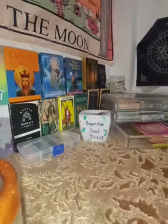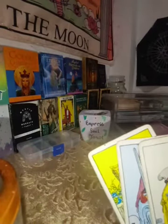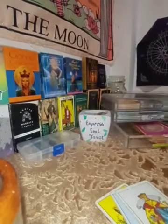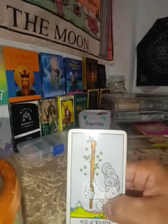All of these cards have the same structure — kings, queens, knights, and pages. So we have four court cards: the King, the Queen, the Knight, and the Page. Now let's start with the Wands. The Wands represent the fire signs — Leo, Aries, and Sagittarius.